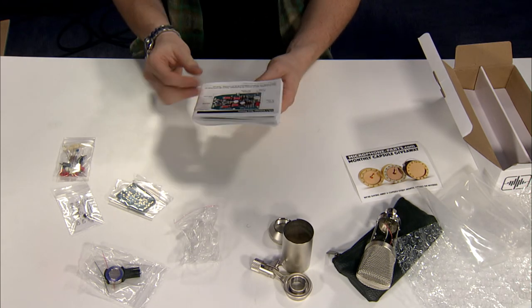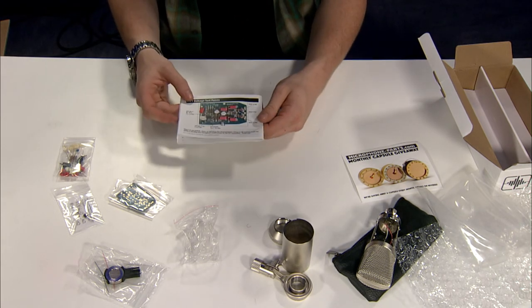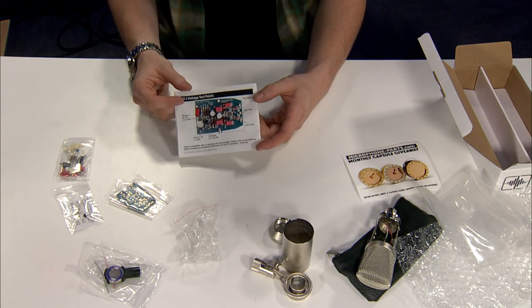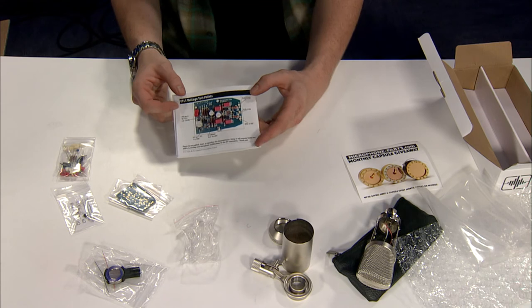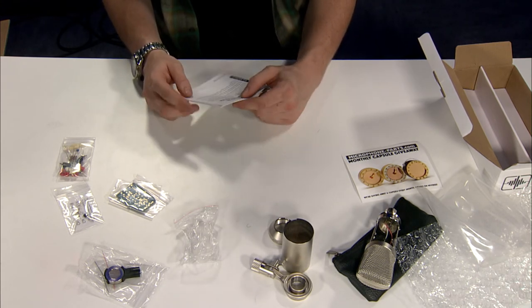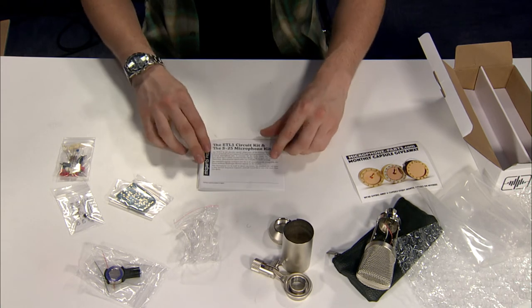On the back side are a few test points where you can test the voltage that should go across the board — fantastic for a beginner who may not know exactly what points to pick off of if they're having issues or problems. The support with Microphone Parts is always fantastic, so I wouldn't worry about that too much.